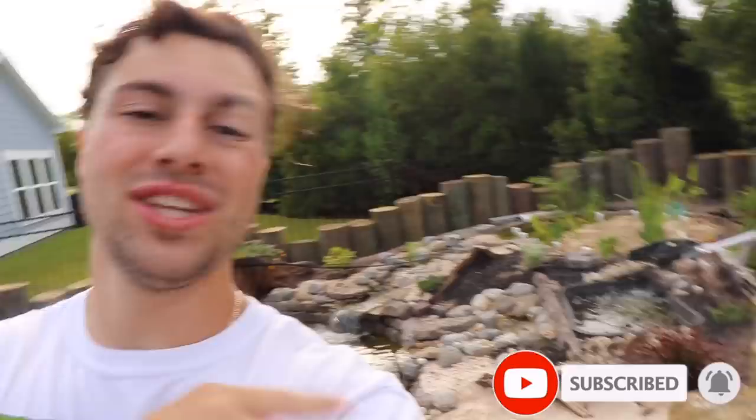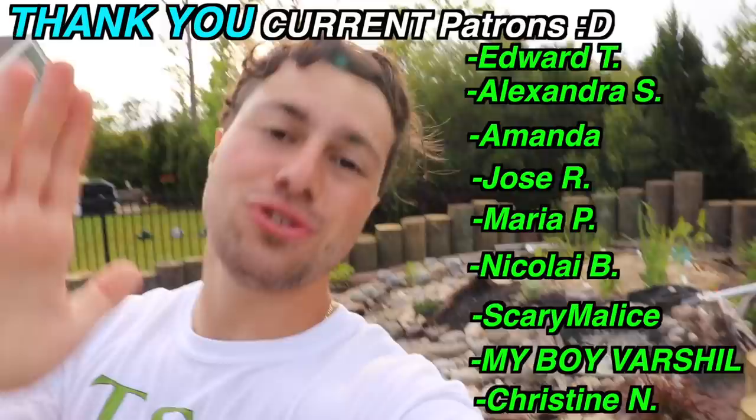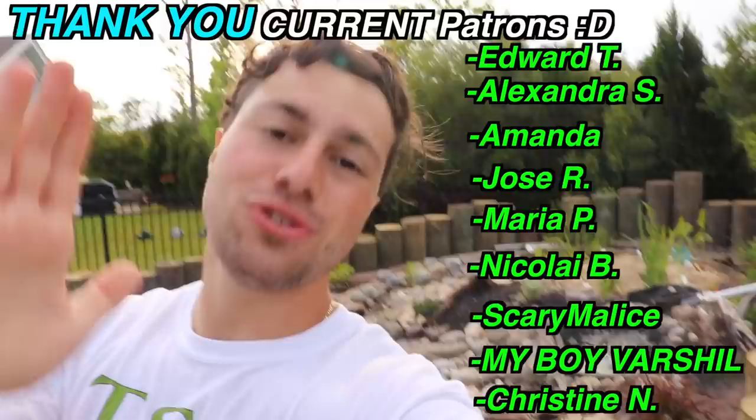They now have this entire pond as their domain. Thank you so much for watching this video — if you stuck it out to the end, a special thank you to you. Make sure to hit the bell notification and subscribe to see more videos. I'm going to be breaking the pond up into many parts to showcase each individual aspect in more detail. Shout out to my patrons who helped fund this build — they got to see this video before anybody else. See you all in the next one.